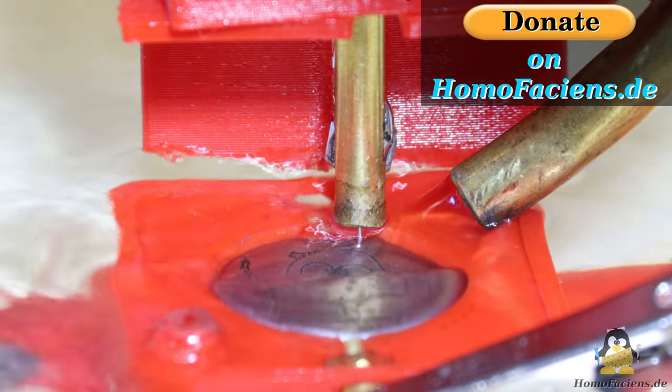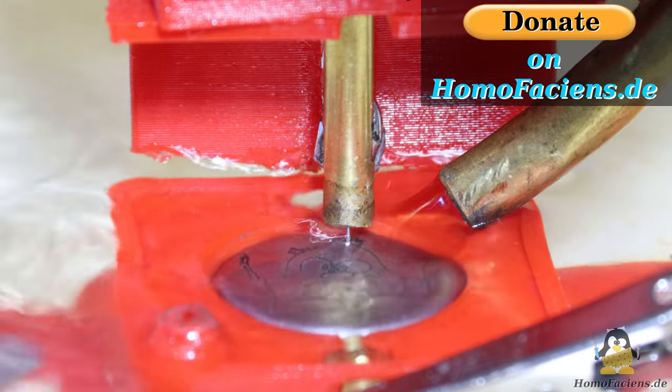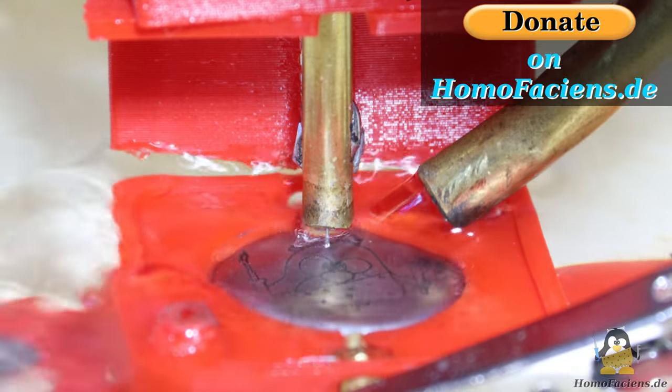If you would like to support me in my experiments, you can purchase an Omofazions coin as can be seen on my website. Many thanks to everyone who has already invested in my projects using this really hard currency.